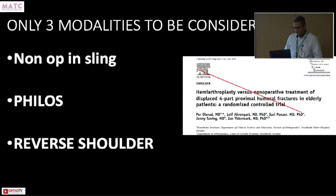As far as I'm concerned, there are only three modalities used: non-operative in sling — the most common — a PHILOS plate, or a reverse shoulder. I don't do hemi arthroplasty; it's out of my armamentarium. A non-operative approach is actually better than hemi arthroplasty. So only three things to consider for proximal humerus fractures: mostly it will be non-op or PHILOS, and less than 10 percent will be a reverse shoulder.